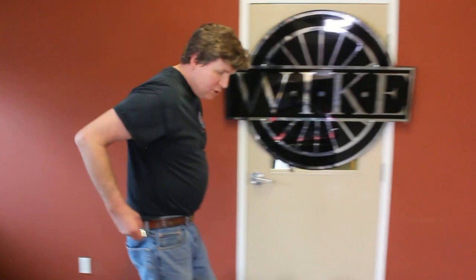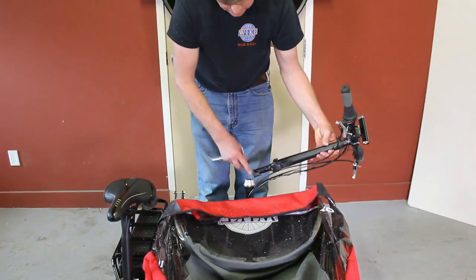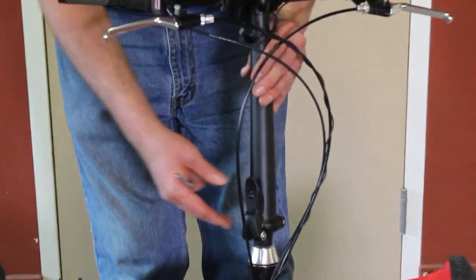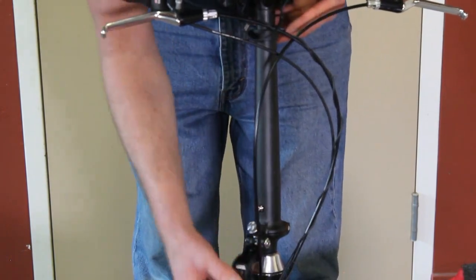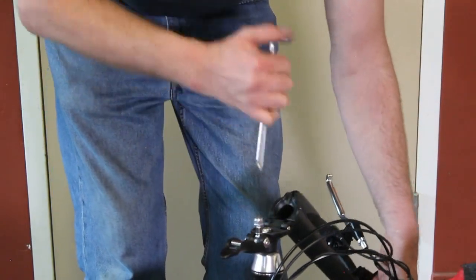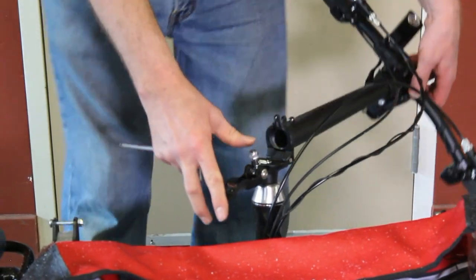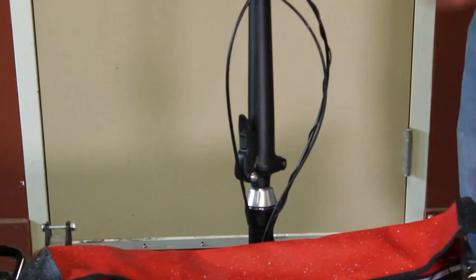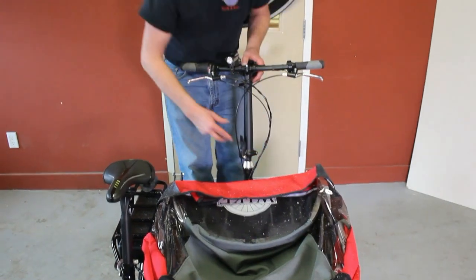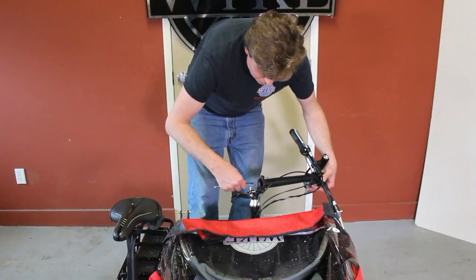The next step will be to install the handlebar stem into the steering column. Remove the padding on the stem and insert the stem into the steering column. Once it's inserted, use the folding mechanism by pulling up the lock and releasing the handle downwards — we can fold the stem to expose the quill locking nut. Do this up on the snug side but not too tight, because we need to adjust the handlebars to the front wheel. Lock the folding stem back in position and ensure that the handlebars are perpendicular to the front wheel. You might need some assistance for this. Once it's adjusted, fold the handlebars back down and lock up the quill nut.